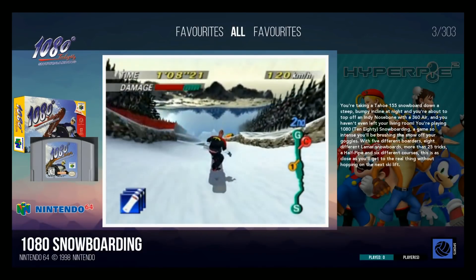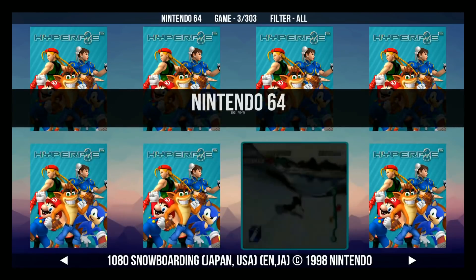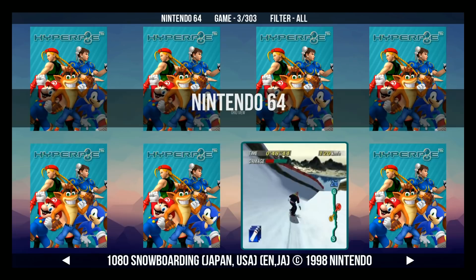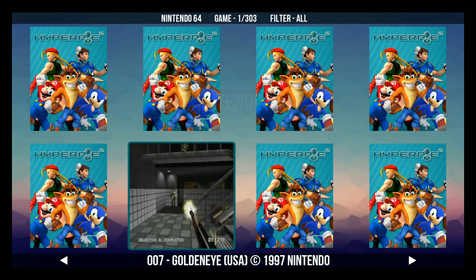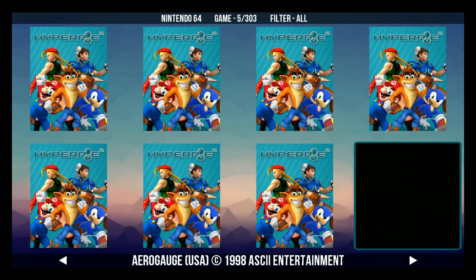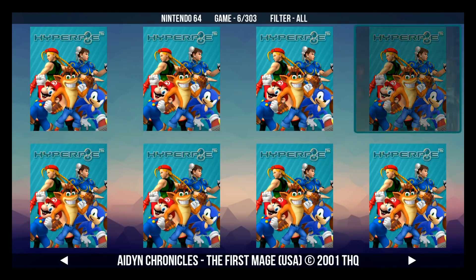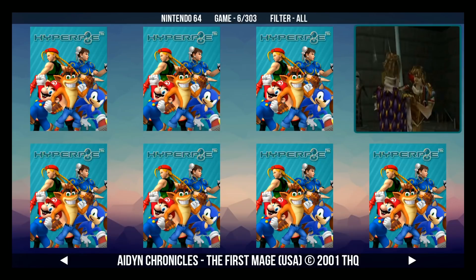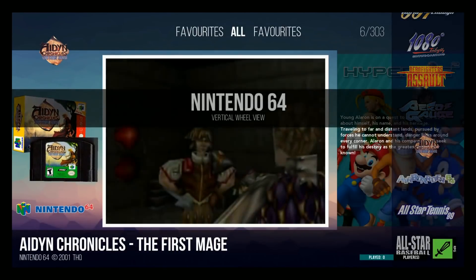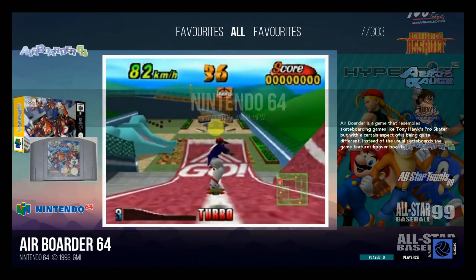So let's try it — I'm going to hit it right now. I just hit it, and now we're in Nintendo 64 still, but this is called the grid view. We should be able to go between games here — GoldenEye, snowboarding, go to the right, Airboarder 64. So you have your grid view. If we hit this upper right button again, we'll move to the next view, which is the vertical wheel view. As you can see now, the games are on the right side.